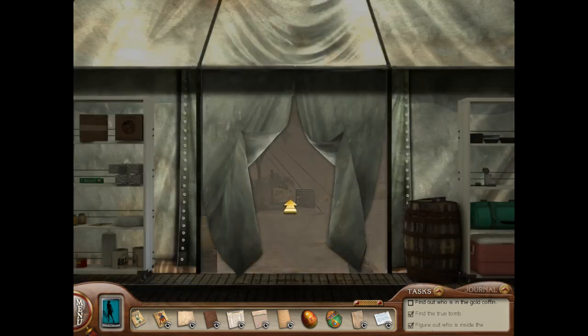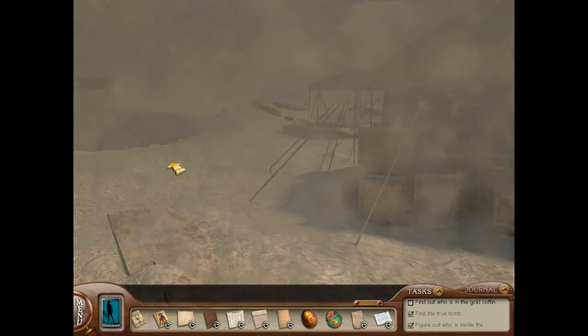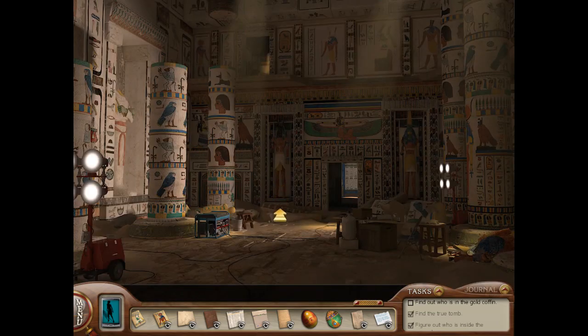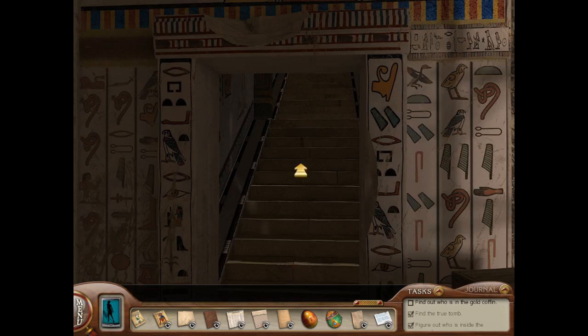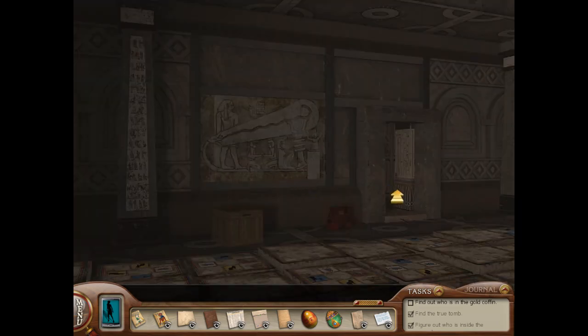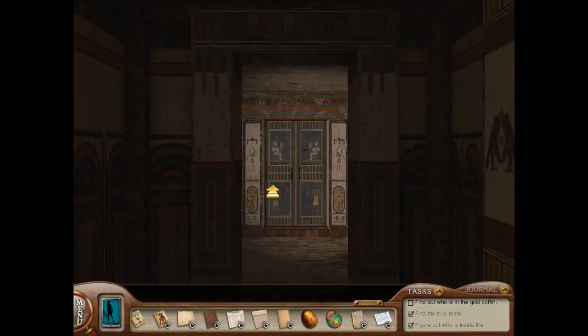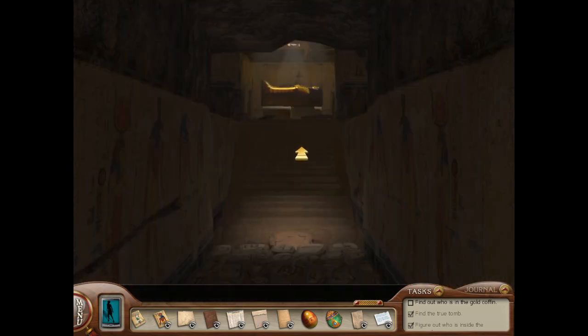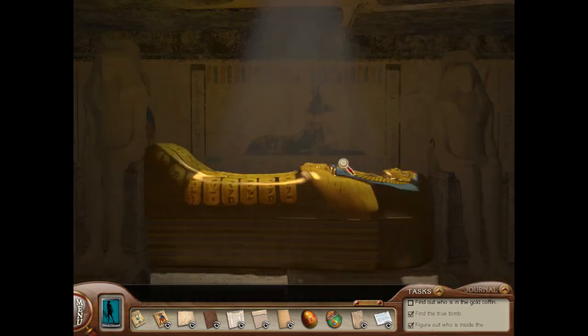That's not good — sandstorm! Go under, go under. Much better. Let's go now to the gold coffin. Everyone is out and about apparently. We're going to go in here, and I think we know the order now.